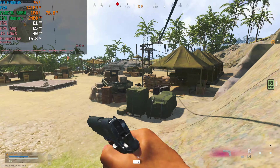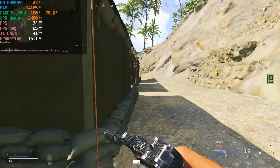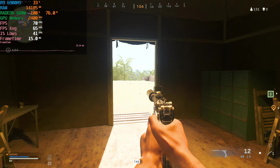The 1% lows do dip below 60, but not by much. Those 1% lows are on a game running at native 1080p — no FSR, no resolution scaling, nothing like that. This is full 100% resolution, and it's running surprisingly well.